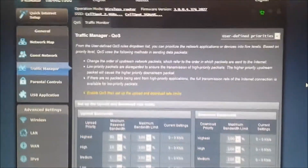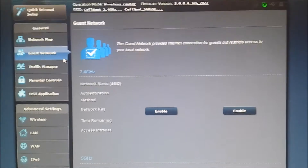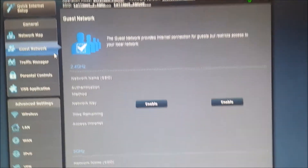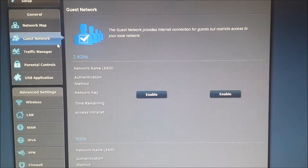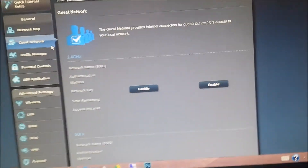You can also have a guest network — how cool is that? If your friends come over and try to hog your WiFi, you can enable the guest network, which is very cool. Anyway, this thing has two wireless frequencies: 2.4 gigahertz and 5 gigahertz, and you can connect to either one.